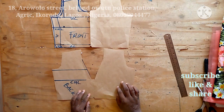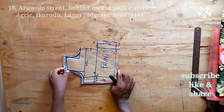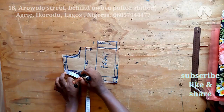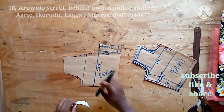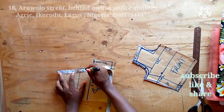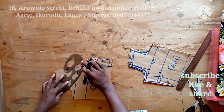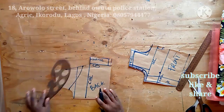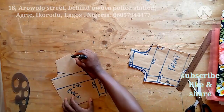Now I have my back bodice and my front bodice. The next thing is to remove the yoke for the front and the back. I'll come to the armhole and measure 2.5 inches from the shoulder line, marking it on both front and back bodices. On the center, the back bodice yoke can be as deep as 5.5 inches. I'll use my French curve to cut out the yoke — you can use a straight ruler or a French curve; I prefer this type of design.